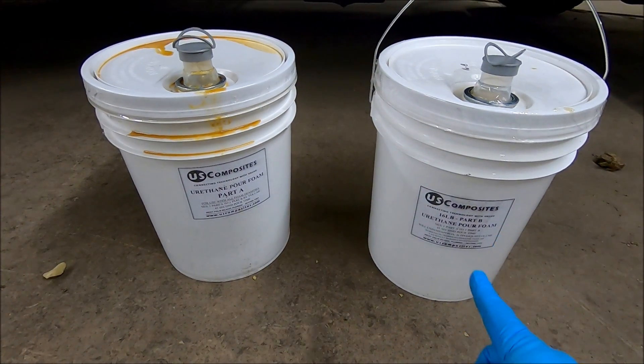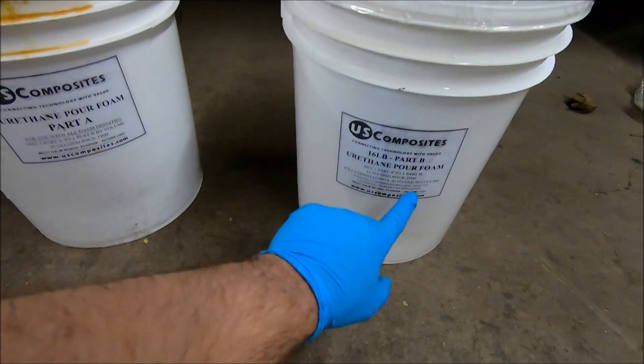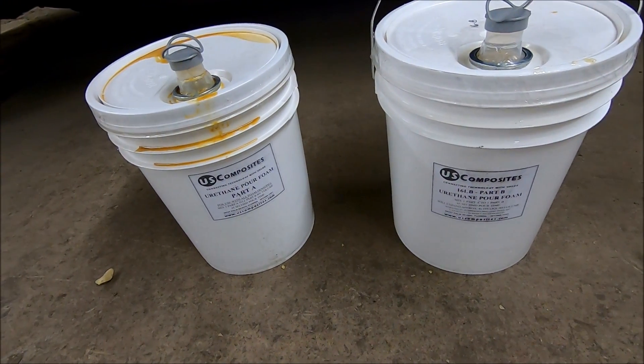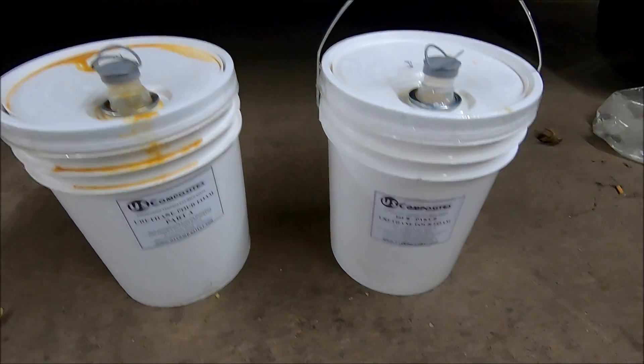The downside of this stuff is you don't get a lot of working time. It says right here on both labels: 45-second pour time. So from the time you start mixing, you've got to watch yourself because you have 45 seconds to get this stuff wherever you're trying to put it.